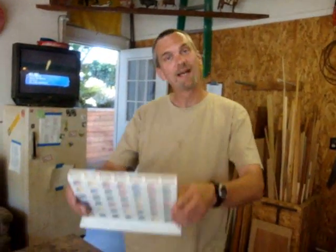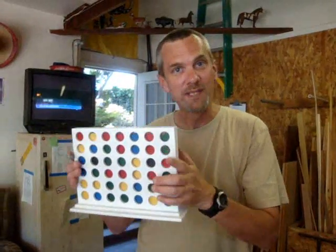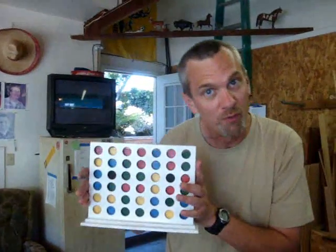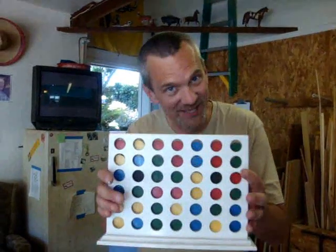Hey guys! My project this time is a Connect 4 game. Why would you want to spend upwards of five or six dollars on a Connect 4 game made out of plastic at the store when you can build your own for probably twice or three times that amount? But you made it yourself!